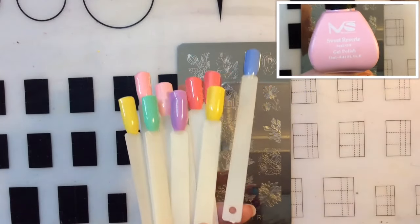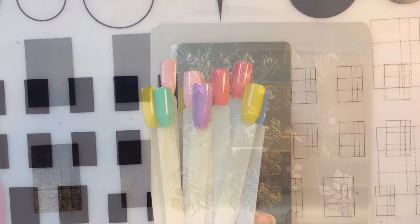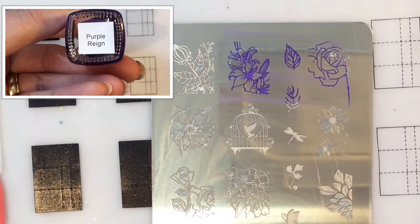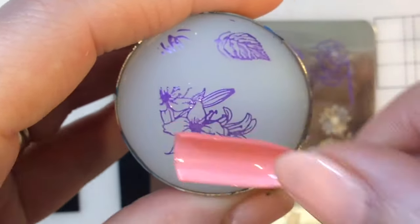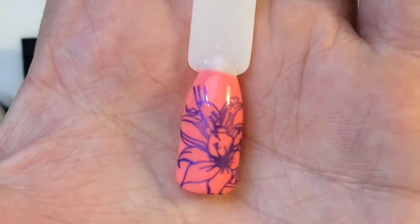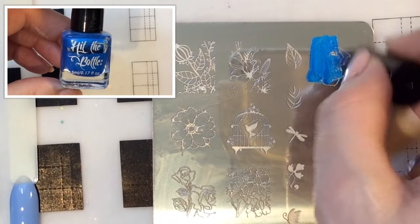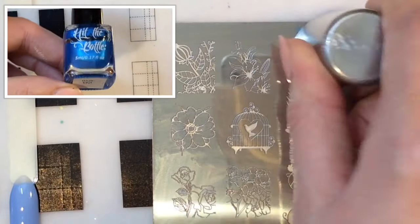I thought since spring is near I would use some nice spring pastel colors as my base for the pop sticks, and I'll be putting some of these designs on my stiletto fake nails as well on the other side of the plate. These have got some gorgeous floral images on them, and I love that dove - it's so cute.